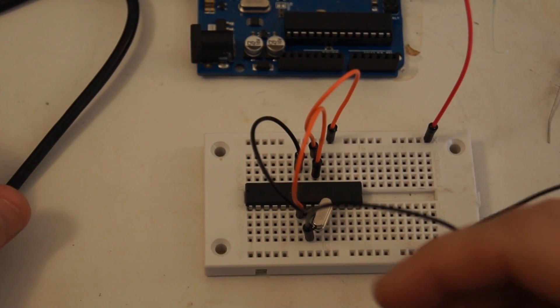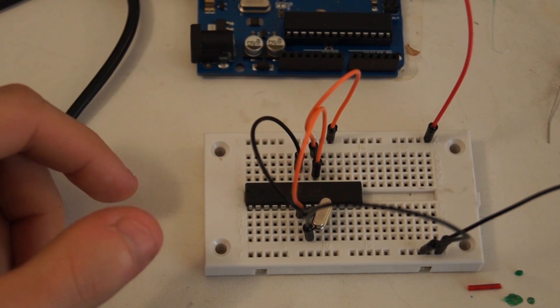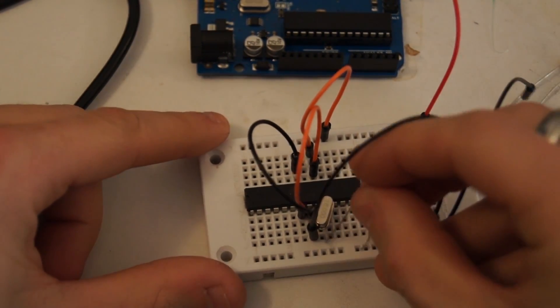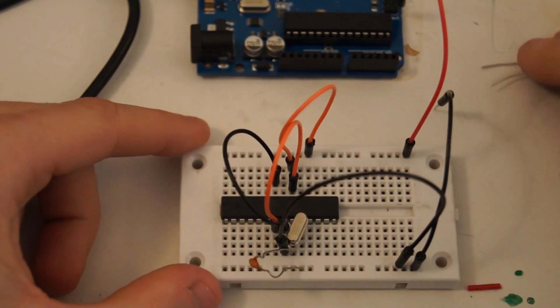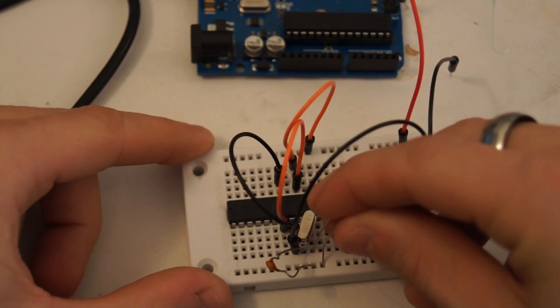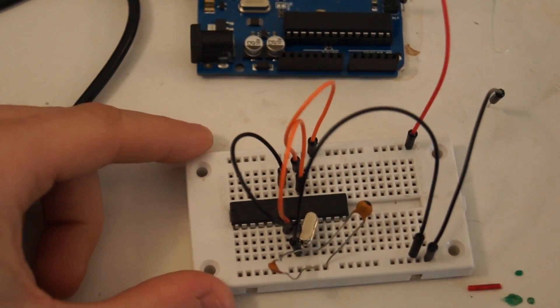Now we take our two ceramic capacitors. One is going to go from pin 9 to ground, and the other one is going to go from pin 10 to ground.